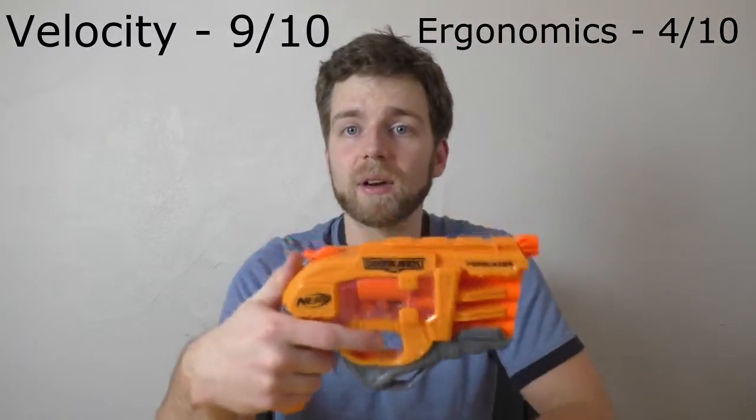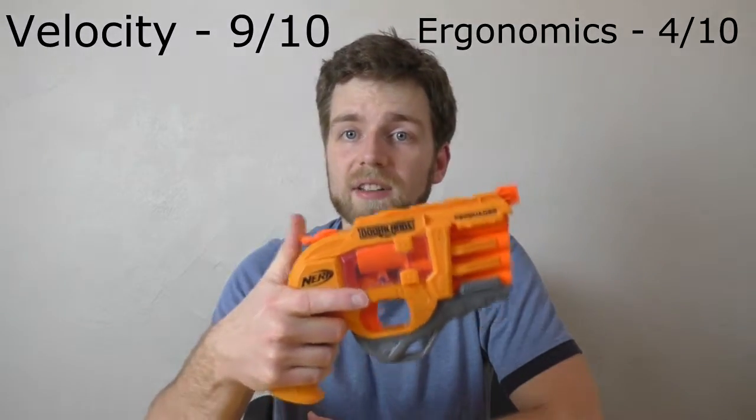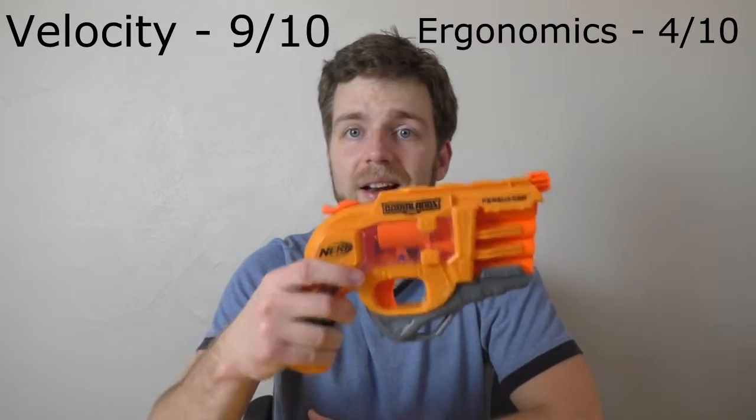As for comfort and ergonomics, giving it a 4 out of 10. I really don't like this handle. Your middle finger is either running into the trigger guard or you can't reach the hammer. Either way you slice it, this is not a comfortable grip.